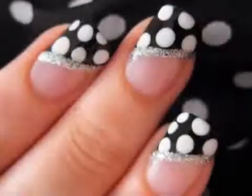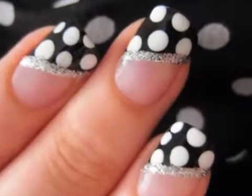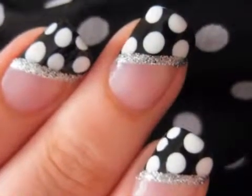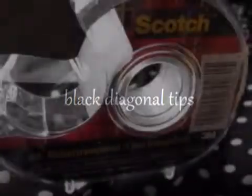Polka dot nails are perfect for beginners and those who just want a cute and classic design. I'm going to show you some tricks that will help you create this design easily on both your hands. You may think that creating those black diagonal tips would be much too hard, but that's why I'm showing you a very easy way to do them.